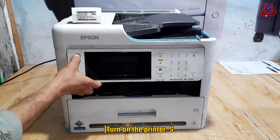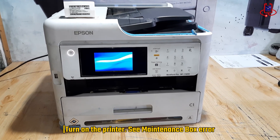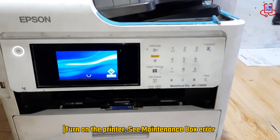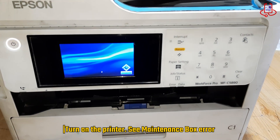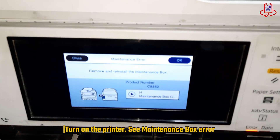When we turn on the printer, it shows a maintenance box error. The message says: remove and reinstall the maintenance box. One reason for this error is that the chip memory is full, and another reason could be that the chip on the box has become wet or stained.